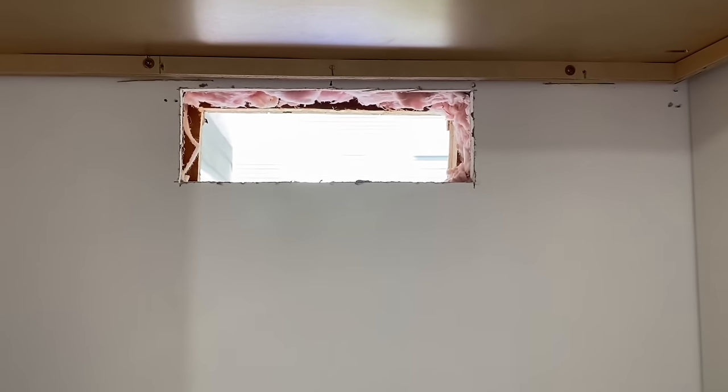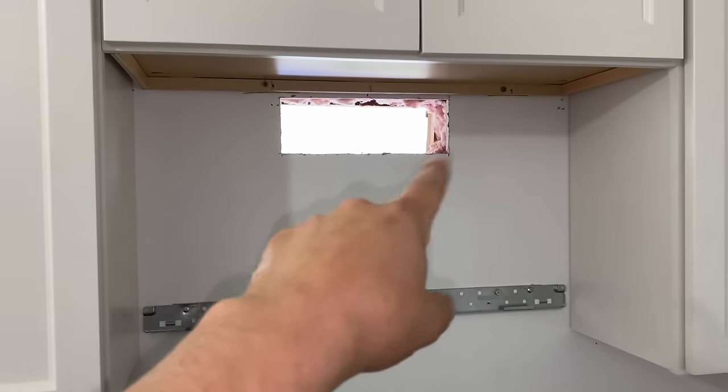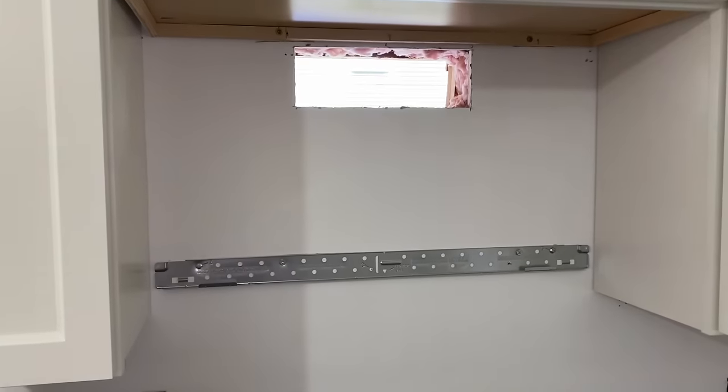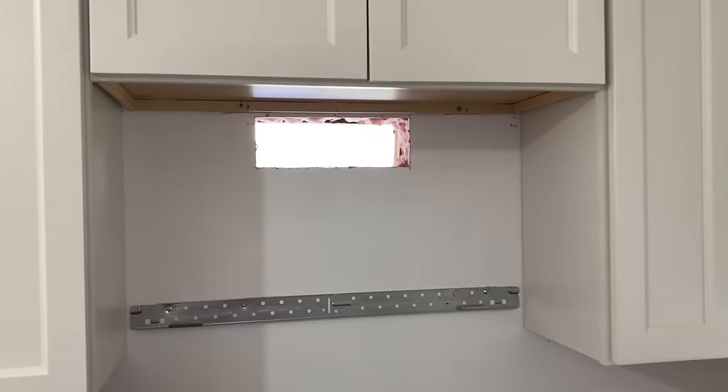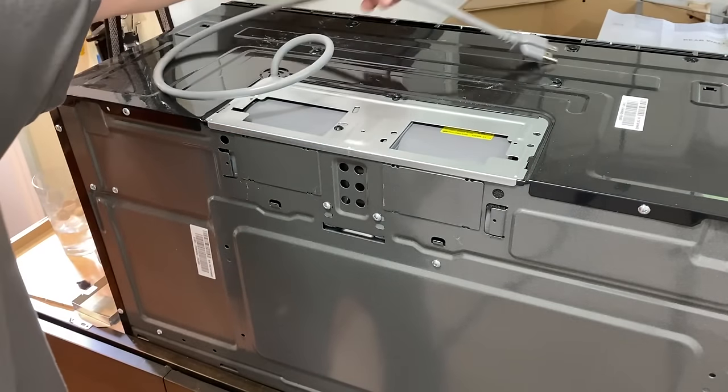I took the wall vent back out and want to get back to installing the microwave. I'll hang it up first now that I know I'm good out there, and then I can install the vent from outside. Let's prep this first.